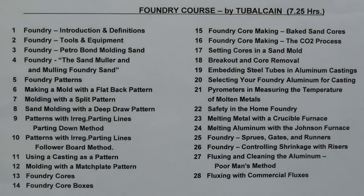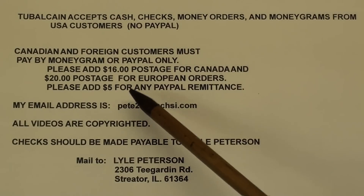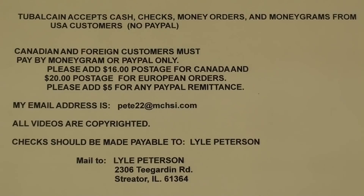Here's how to order. I accept cash, checks, money orders, and MoneyGrams from USA customers — no PayPal, unless you are from Canada. Canadian and foreign customers must pay by MoneyGram or PayPal. Please add $16 postage for Canada and $20 for European orders. Please add $5 if you are using PayPal to help cover expenses. There is my email address. Remember that all videos are copyrighted. You may send checks payable to Lyle Peterson, and here is my mailing address. Any questions, send me an email.